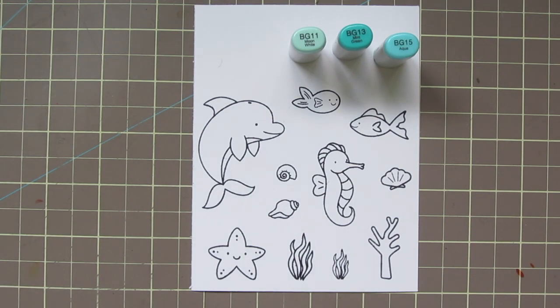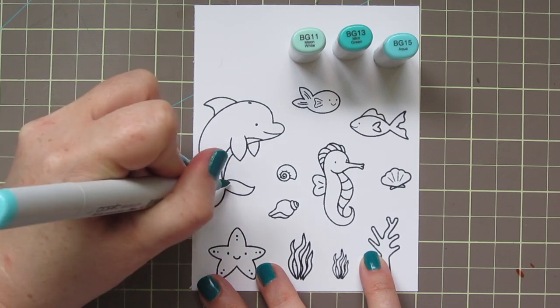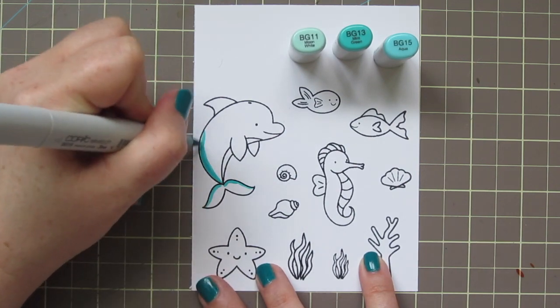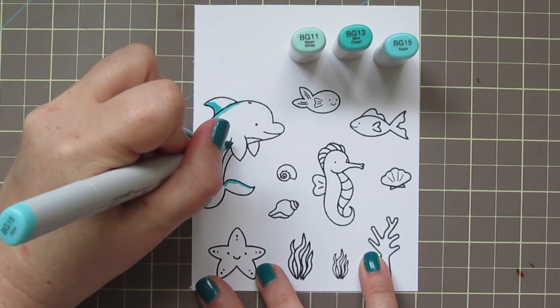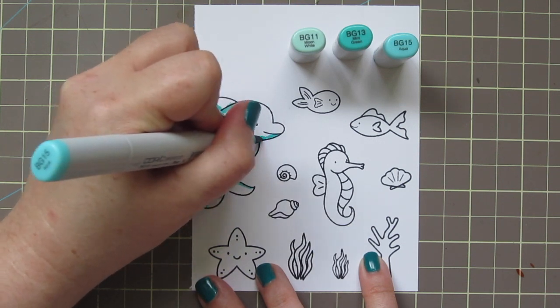I'm going to start out with the dolphin there on the left, and I'm going to color him in some blue greens just for something different. I thought that would be fun as compared to the traditional gray. So I'm using BG11, BG13, and BG15. Don't be confused by that cap — the BG13 looks darker than the BG15, but the actual marker is lighter.